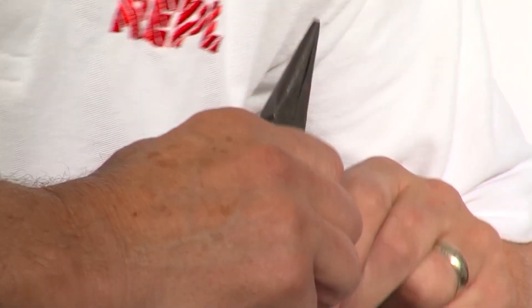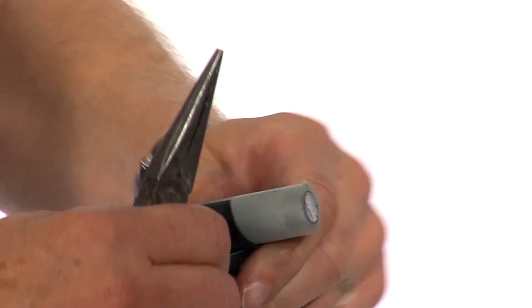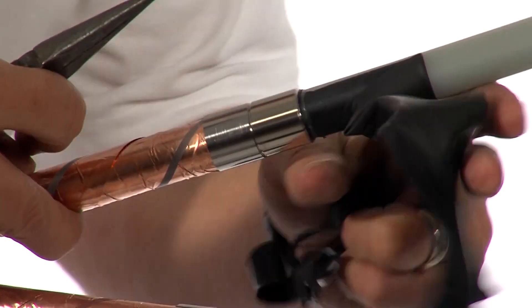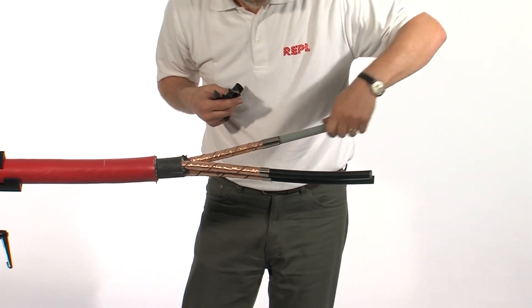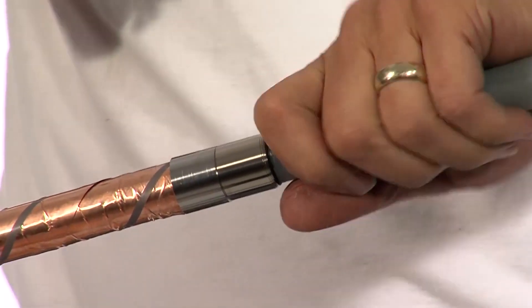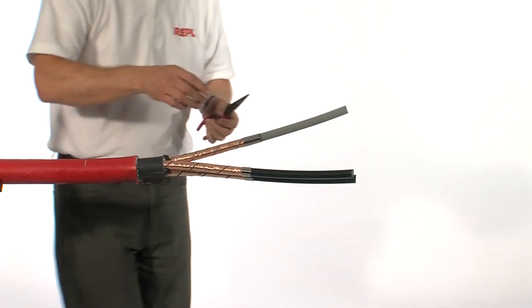With a pair of long nose pliers, pull back the strippable semi-conductive screen. Check to make sure there is no damage to the insulation below. If there is, you may need to abrade out any surface damage using aluminium oxide paper.